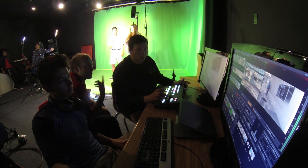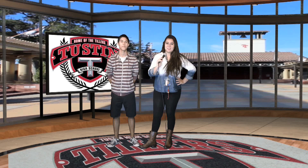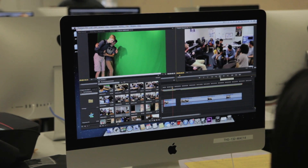With the TVS 1000, it seemed to fit best for our magazine style show, our announcements that we do. In the past, we would always use our green screen, but we'd have to do all of our green screening in post-production.